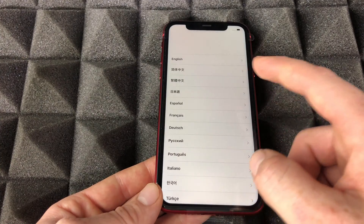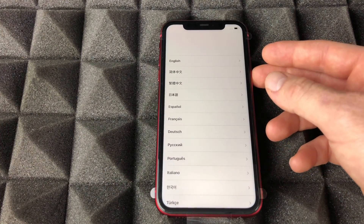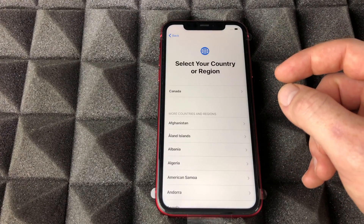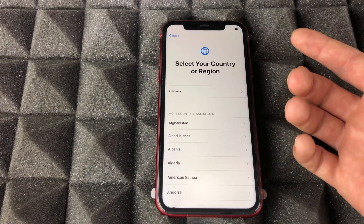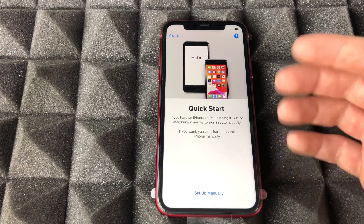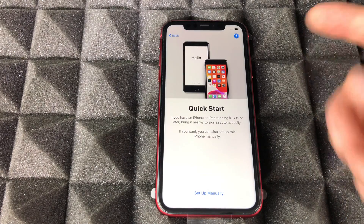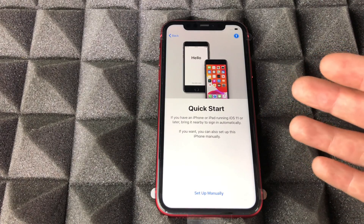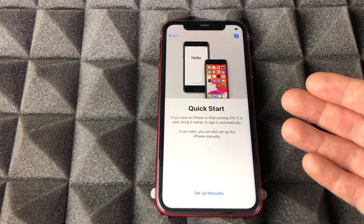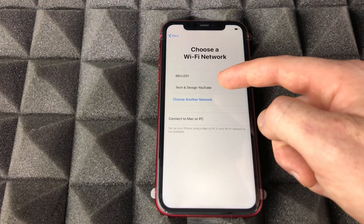Right now what we have to do is just swipe up and we're gonna see these options. You can choose any language you like — in this case we're just going to choose English. Then we're gonna choose USA or wherever you're from. Right here is our quick start — if you had an iPhone or iPad before, you could transfer everything over. We're gonna set up manually this time.